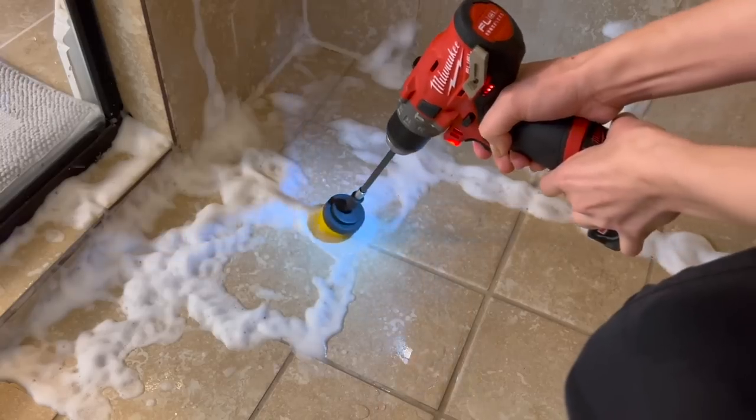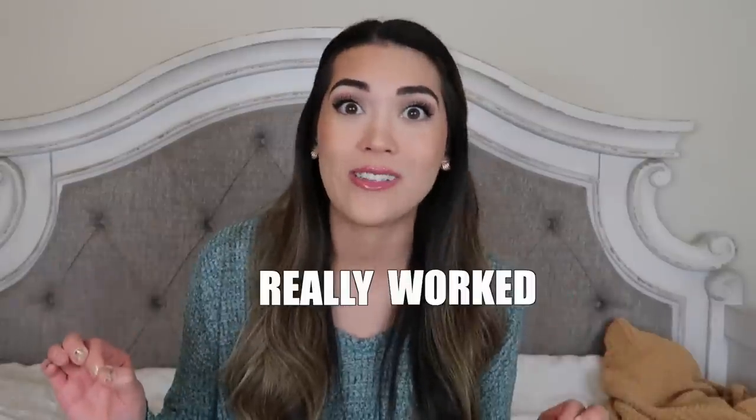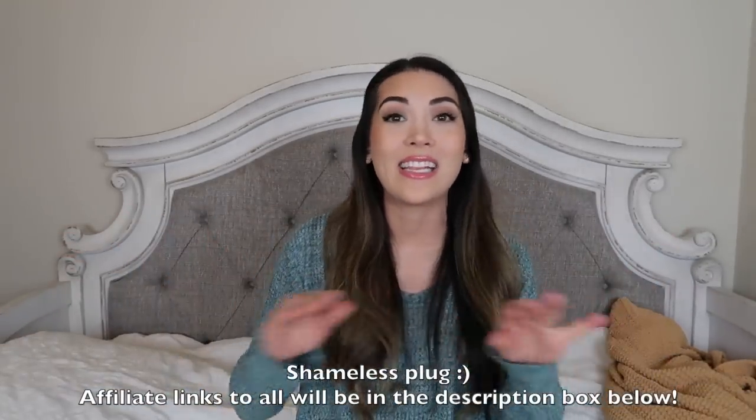I have tons of great TikTok cleaning hacks to share with you today and I was pleasantly surprised — pretty much all of them worked. I had to slightly alter a few but they really worked. I have upped my cleaning game and I'm going to share them all with you right now so you too can level up your cleaning and clean quicker and more efficiently. Let's get into it.